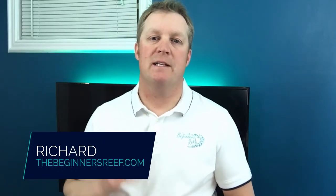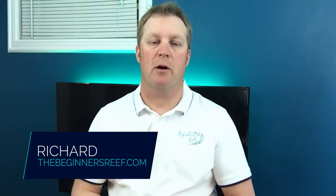Hi, I'm Richard from The Beginner's Reef and I'm here to help you succeed with your saltwater aquarium by providing you with great information and awesome resources. If you're new here make sure you hit that subscribe button, and anything I mention in this video you can find in the video notes below.